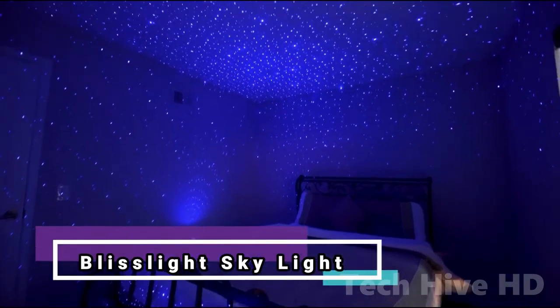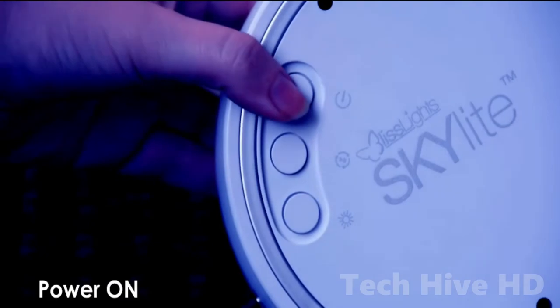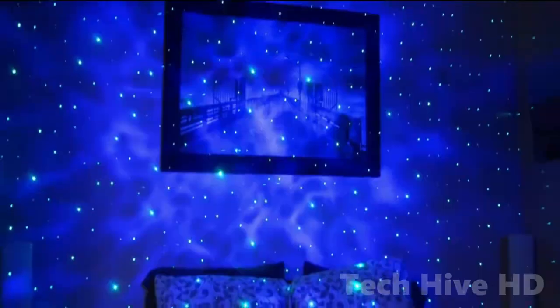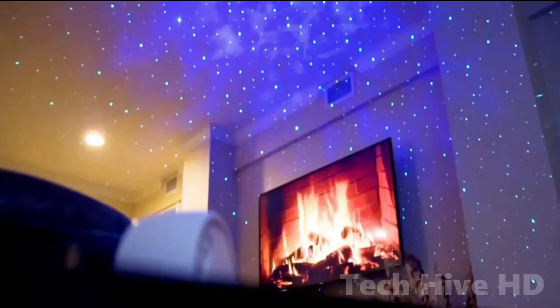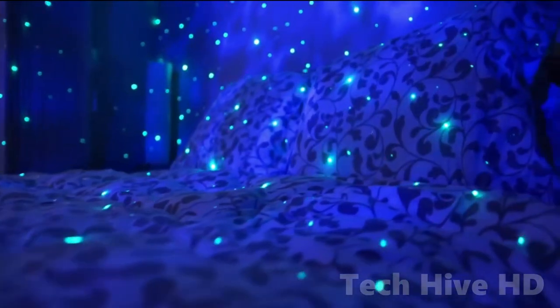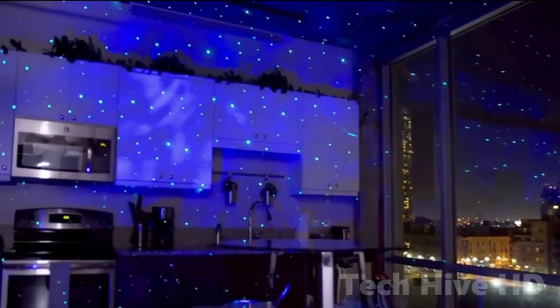The BlissLight Skylight 2.0 is one of the best star projectors, concerned with ambience and mood more than night-sky realism. BlissLight features a selection of galaxy lights, mood lights, and seasonal lights. The colors are vibrant and the lights shine brightly — they can even be seen on the ceiling with daylight streaming in through the windows.